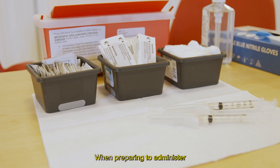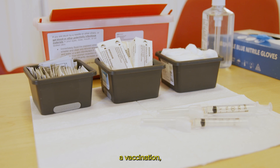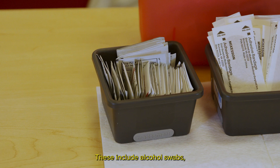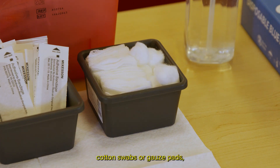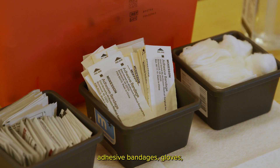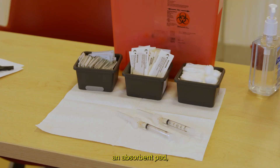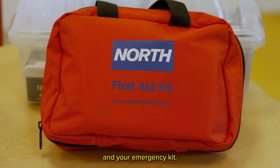When preparing to administer a vaccination, the first step is to gather all the necessary supplies. These include alcohol swabs, cotton swabs or gauze pads, adhesive bandages, gloves, a sharps container, an absorbent pad, and your emergency kit.